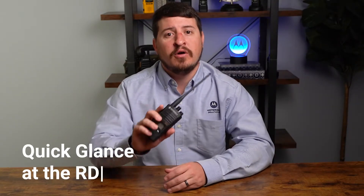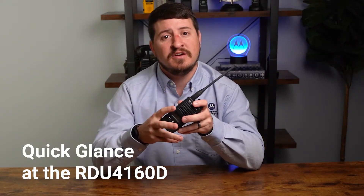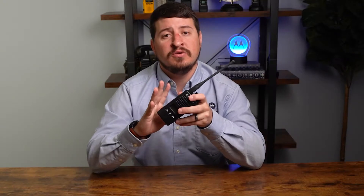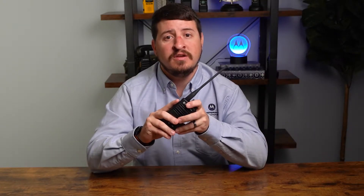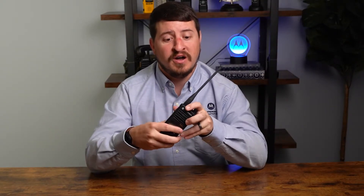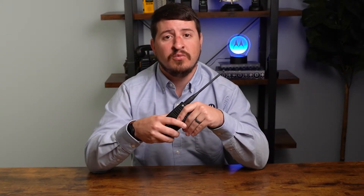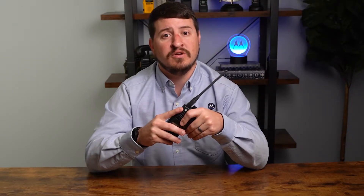Let's tell you a little bit about the RDU-4160D radio. This is part of Motorola's business tier offering. They include a two-year full replacement warranty. This is a top seller in construction and industrial verticals because it's a rugged, very robust model with 16 channel options — more than enough talk groups to communicate on any job site. Because it is a business radio, we can manually reprogram settings in the field, and that's what we're going to show you in this video.